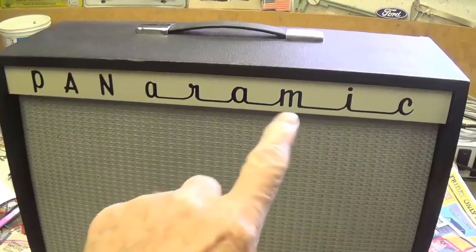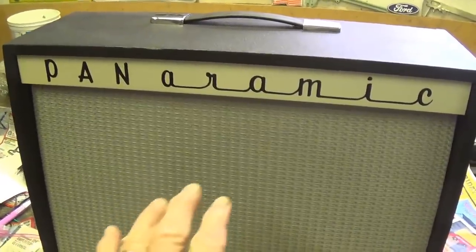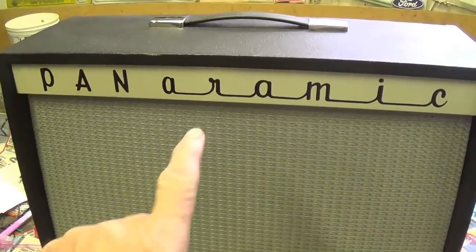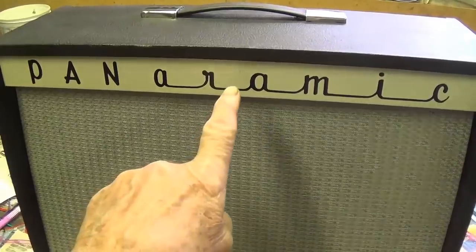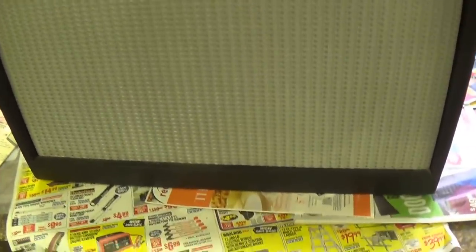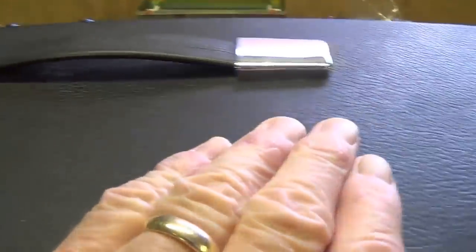Panoramic was a brand of accordion, I believe, and this amp was made for this accordion company by Magnatone. They simply changed the nameplate, probably on one of their own 250 amps. Look at the grill cloth — it's absolutely gorgeous. The Tolex is perfect. I've been looking for some white spots, and I think I might have found just a few to make it official.